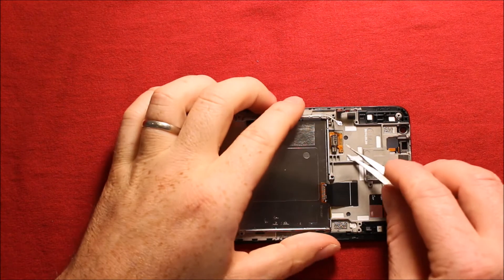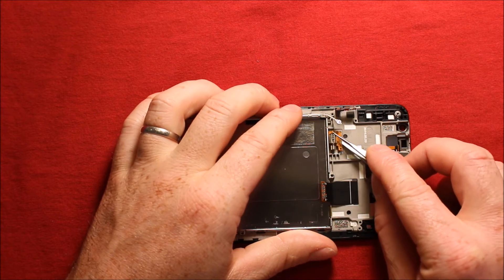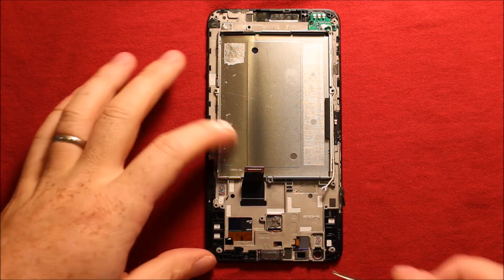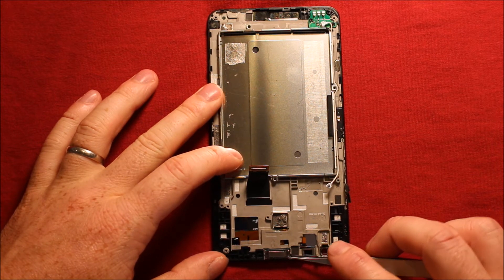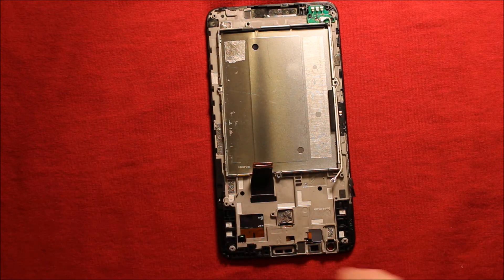To remove the vibrator, get under one corner with something sharp and just wiggle it — it comes right off. To remove the earpiece speaker, there is a little slot in the upper top corner that you can get under, wiggle it, bring it up, and it comes right off.